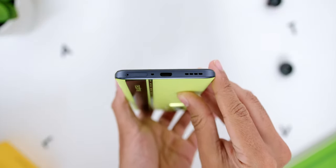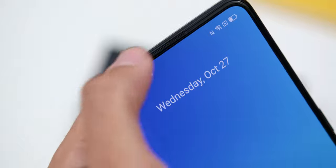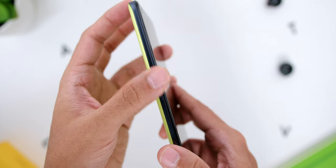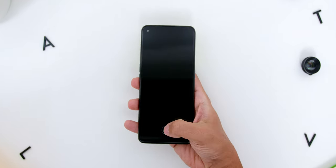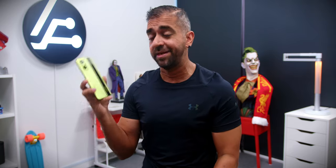Looking at the ports and buttons: at the bottom, other than the USB-C port, there is one of the two stereo speakers, where the other is at the earpiece area. These speakers have Dolby Atmos high-resolution audio support. You will also find the SIM ejector slot, which supports up to two SIMs. On the left, there are the volume rockers, and the power button is on the right. Looking at the front, it has a flat screen display with the camera hole punched towards the left, and since this is an AMOLED panel, there is the in-display fingerprint sensor that unlocks really quickly.